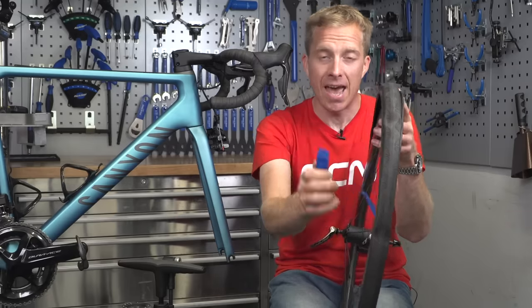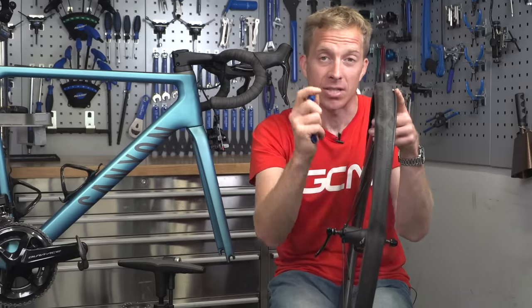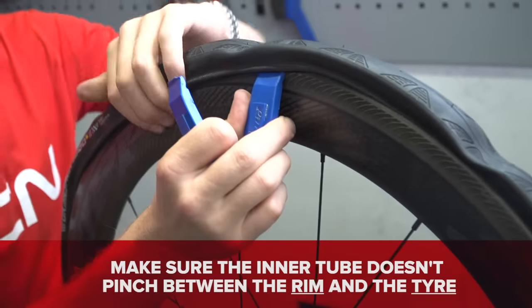Do take care whilst doing this that the inner tube itself doesn't get pinched in between the tire and the rim when using the tire lever. Just pay close attention to it.